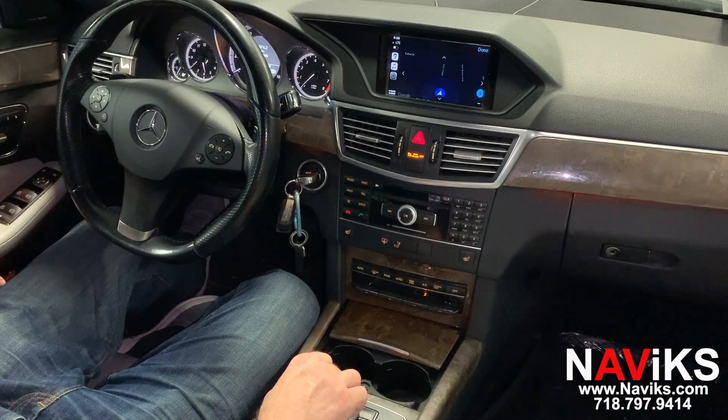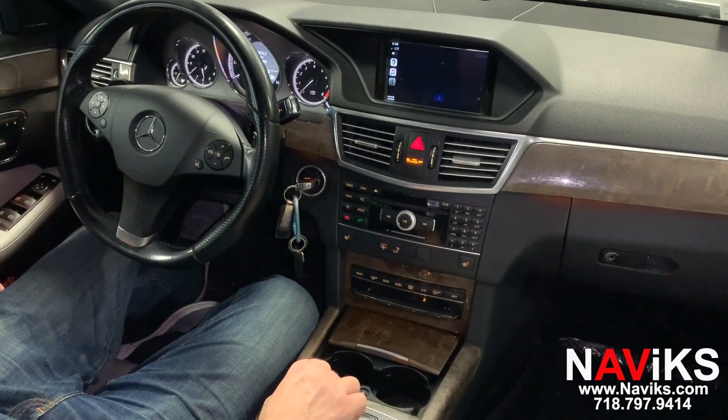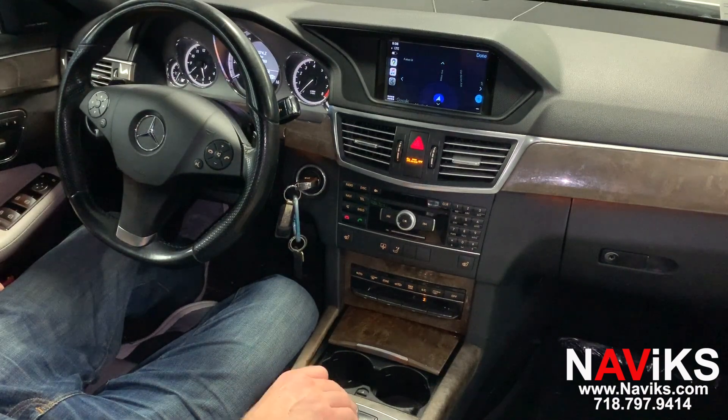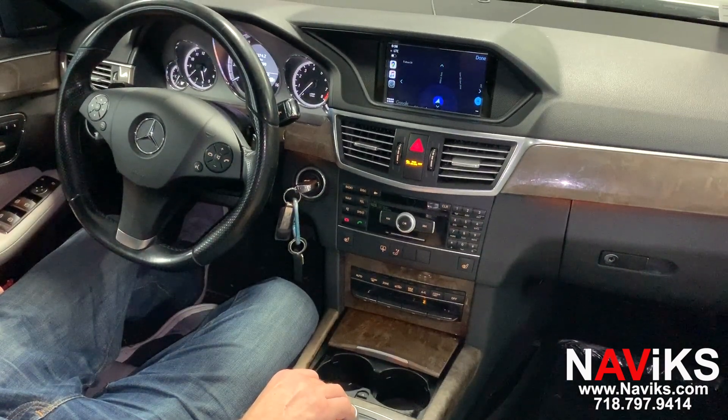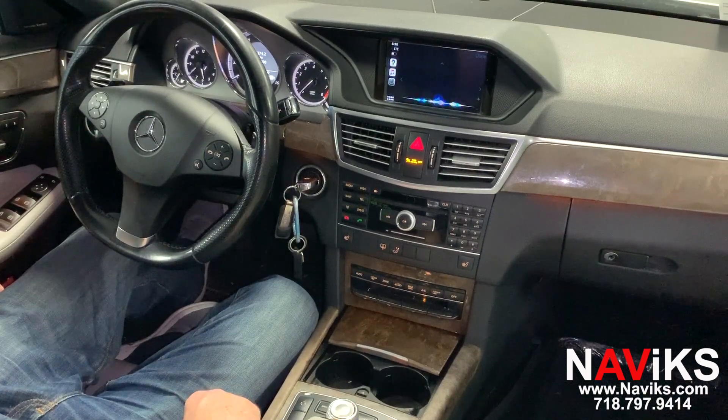Let's ask Siri for help first. Siri, can you show us the closest Dunkin' Donuts?